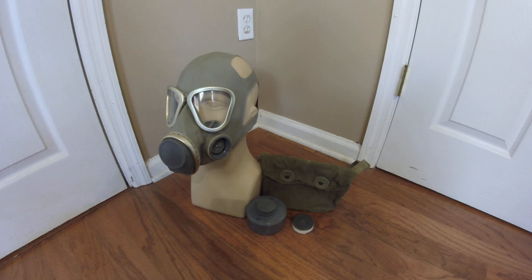Hey everyone, DukeNuket3D here with another mask to review in my collection. Today I have one of the masks that I recently unboxed a little while ago — my Chinese People's Liberation Army Type 69 Gas Mask.